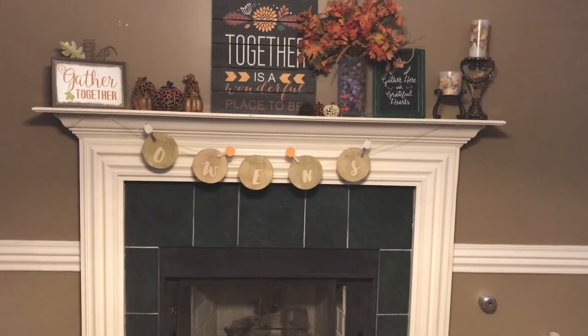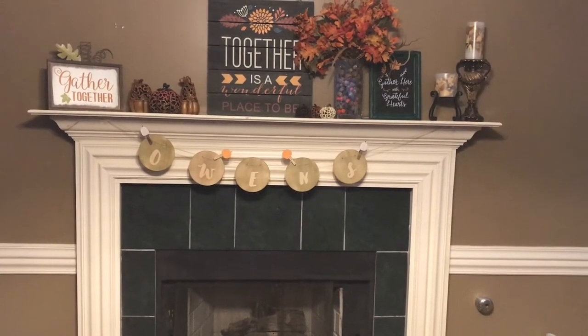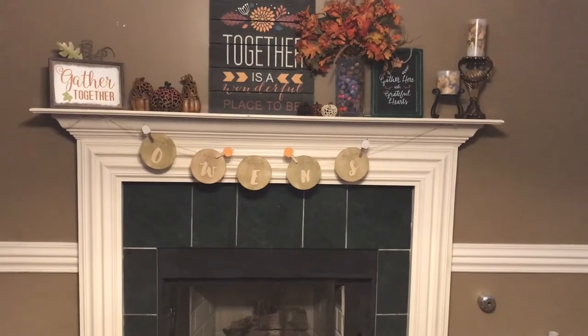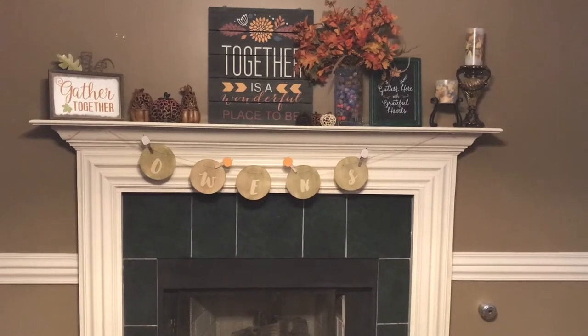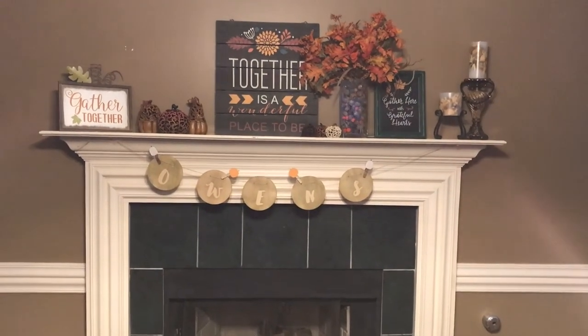Good morning everyone, this is Christy with Anchor Life Five. Welcome to my channel, or welcome back! Today I wanted to share with you all a little bit of how I decorate for fall.